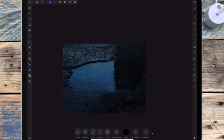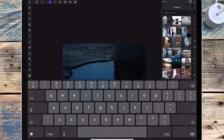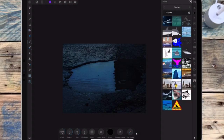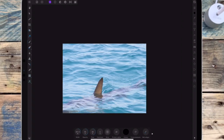And now I want to add the shark, so I'm going back to the stock studio and I'm typing in 'shark fin'. And then I'm placing that in the puddle.